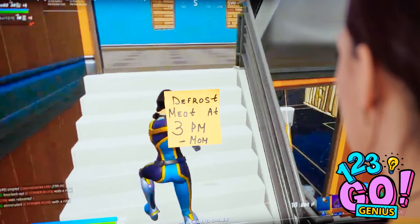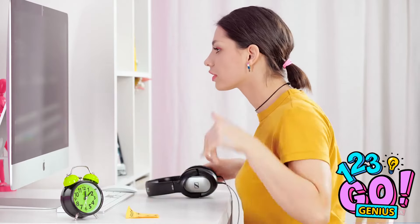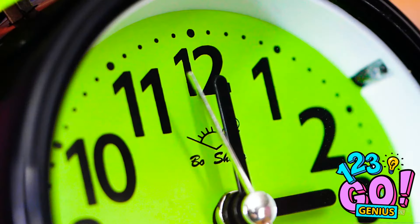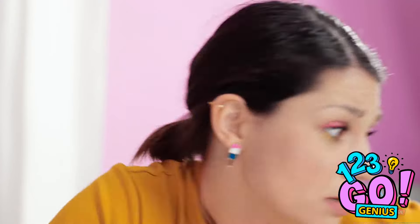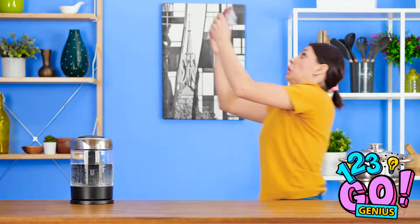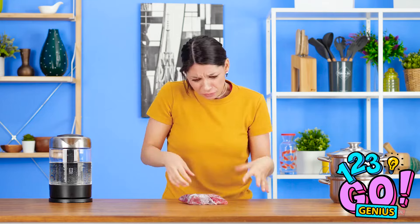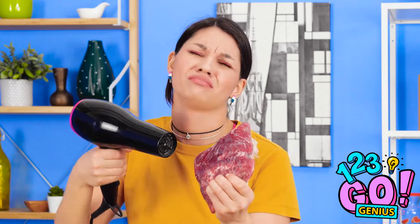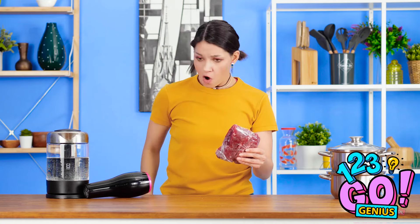I finally get to try out this new video game! Defrost meat by 3 pm? That's like three hours from now. It's time to kill some zombie butt! But why is it that with gaming, time flies by without you noticing? It's three already?! But the meat! Oh, mom's gonna kill me! Any chance it's not frozen? I've gotta speed up this process! Come on, defrost already! I'll just use my natural body heat. That's like solid ice! These things blow hot air, right? This isn't working at all. Perhaps the answer's sitting right in front of me.